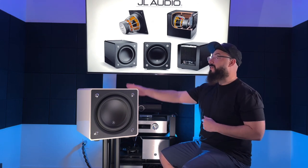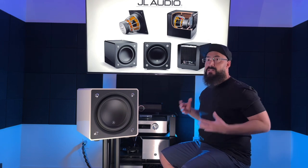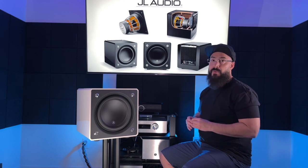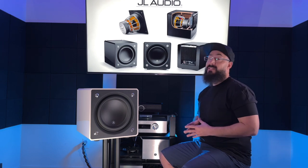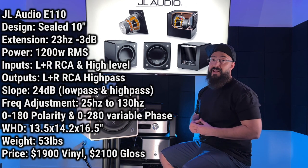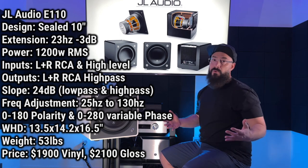This model, despite its color being discontinued now, has internals and design identical to a brand new unit you would buy at a dealer showroom today. With that said, let's throw the main specs on screen. I'll tell you about some standout features, what it sounds like, we'll do some comparisons, and then we'll wrap it up.